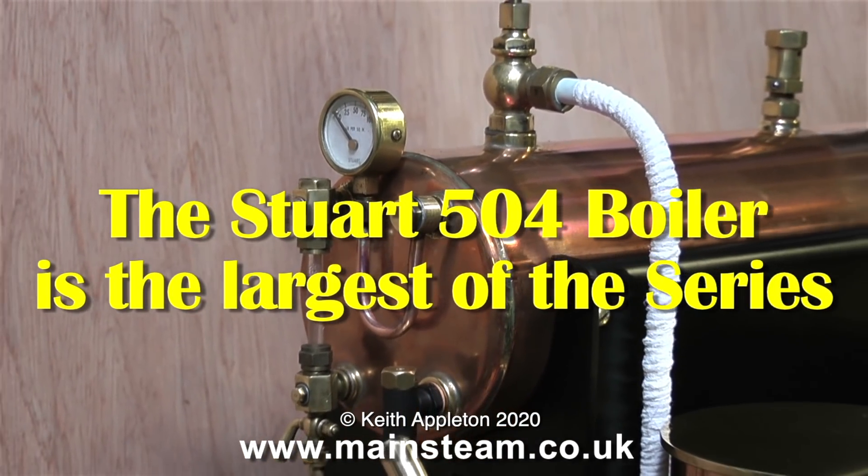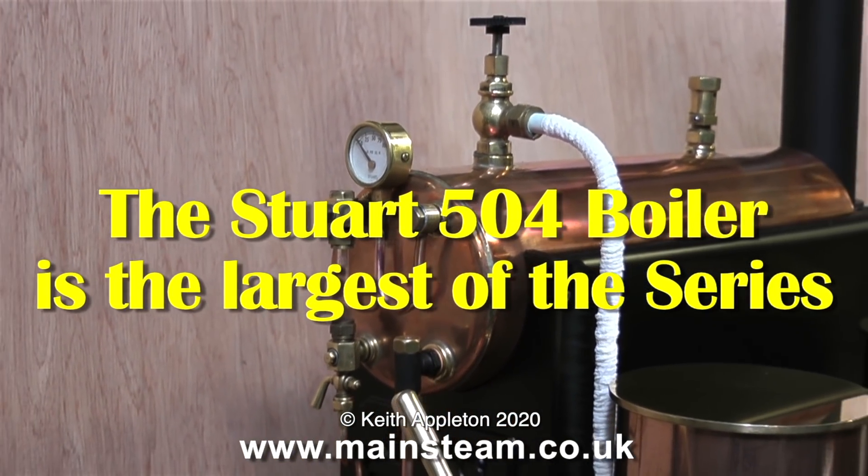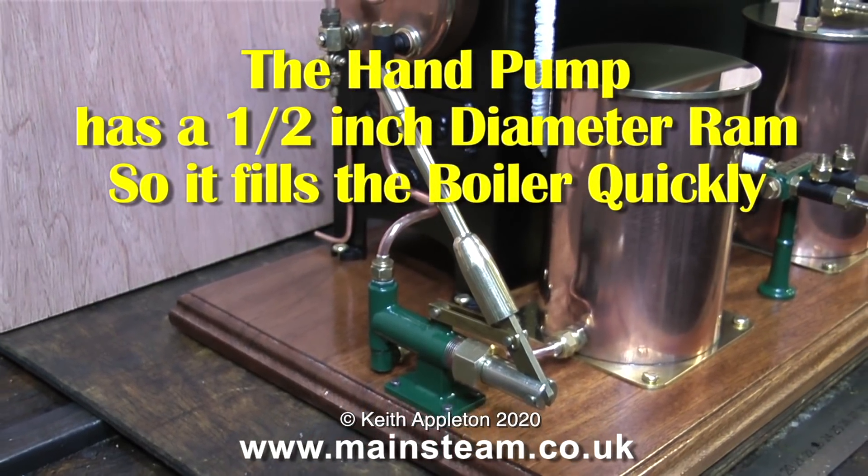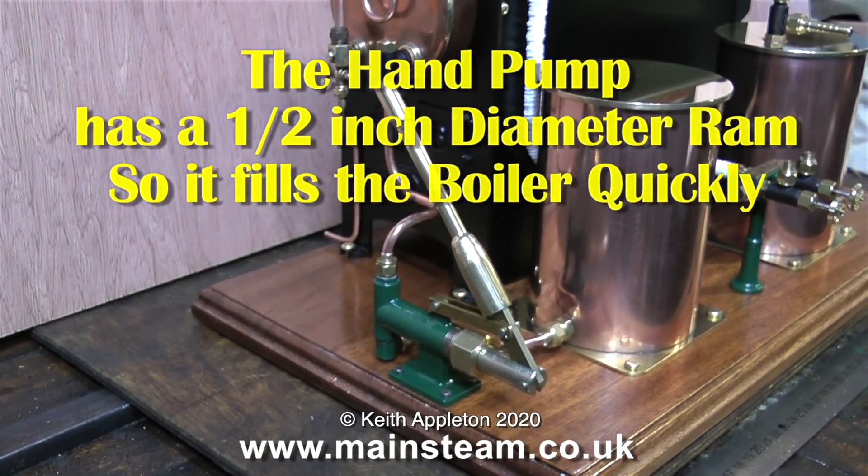This is a Stuart 504 boiler and it's the largest of the series. Because it is a large boiler, the hand pump has a half-inch diameter ram, so it fills the boiler quickly.